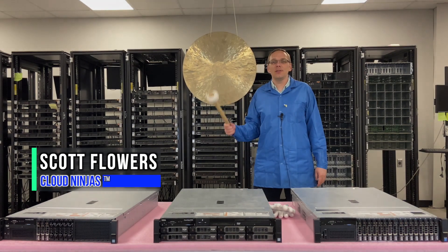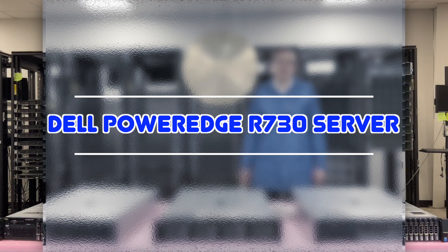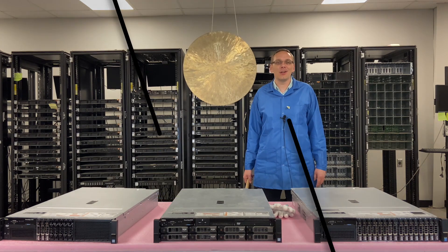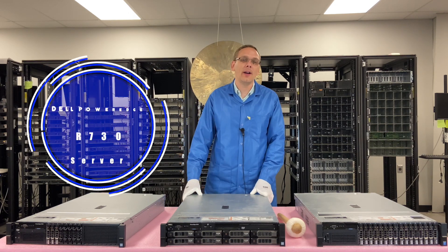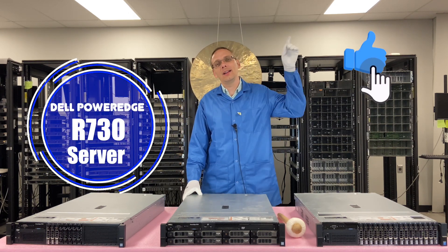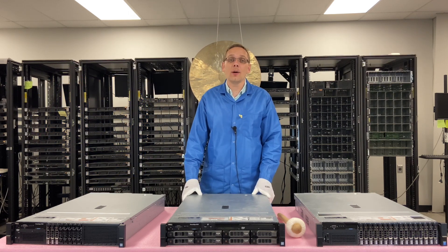Hi, I'm Scott Flowers with Cloud Ninjas. Today we're here to continue our series on the Dell PowerEdge R730, and specifically we're going to focus on Windows operating systems. If you find anything in this video useful, click that like and smash that subscribe. Alright, so today we're going to go over Windows operating systems for the R730.